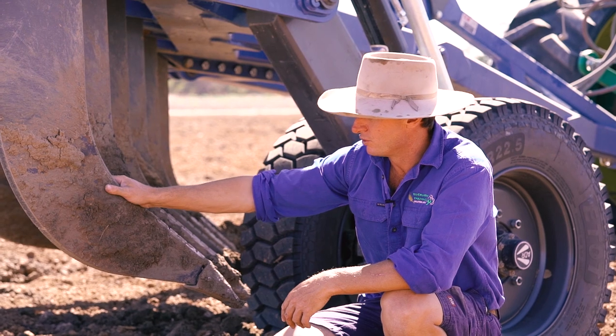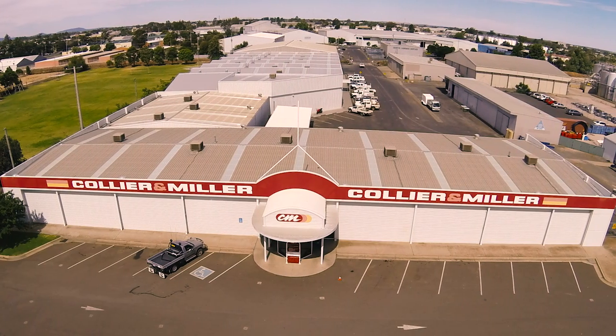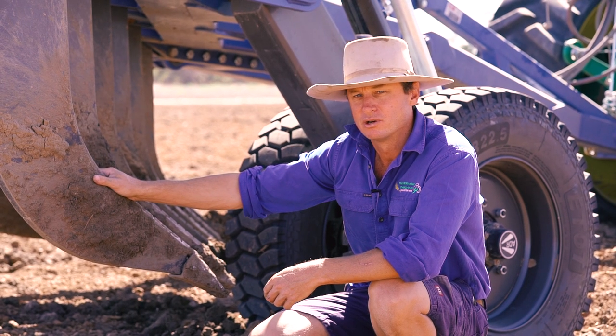We've had a great experience purchasing this machine from Colin Miller Griffith. The machine was delivered out here, put together the next day, in the paddock that afternoon — and we've had no troubles since.